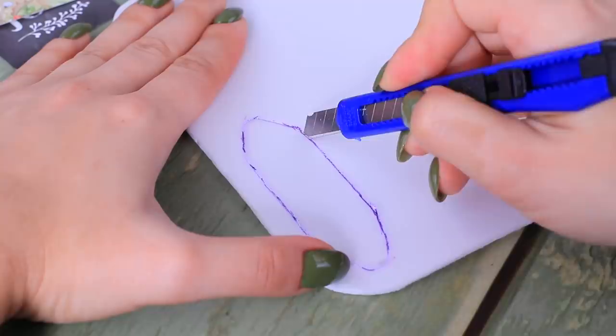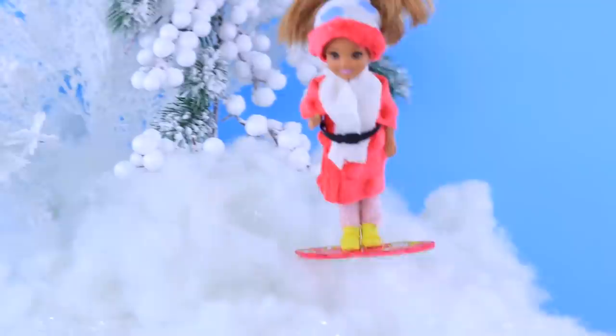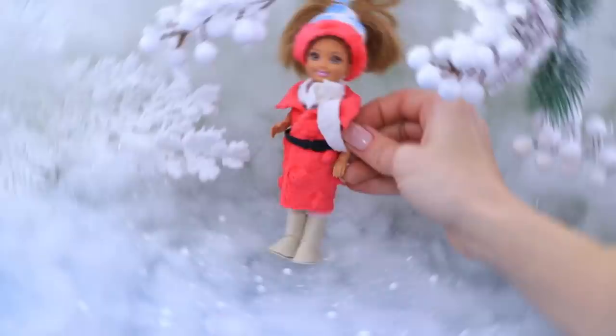A snowboard out of a piece of plastic? Easy peasy! Draw a snowboard and cut it out. Paint it pink and attach bright stickers. Make holes and pass two hair ties through them — this is a fastening for legs. Whoa, now that's a nice gift!